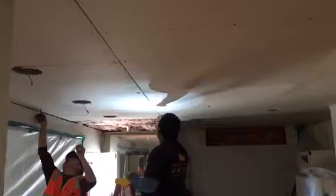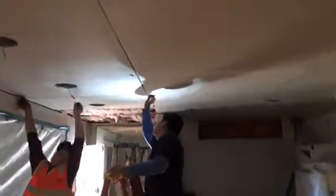Installing all the drywall — patching, floating everything, making sure that all the seams are filled up.